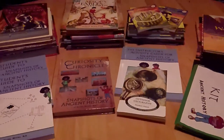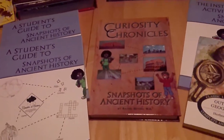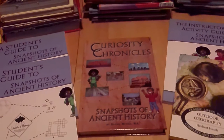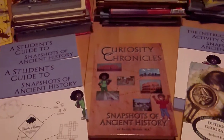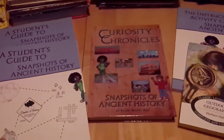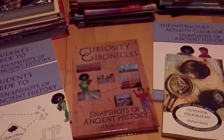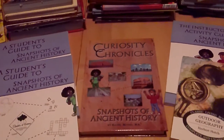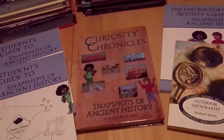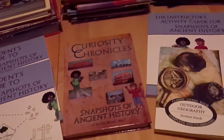The curriculum I chose this year is Curiosity Chronicles: Snapshots of Ancient History. From what I've seen of it I really love it — I'll let you know towards the end of the year how it actually works out. It's very adaptable. At its bare minimum you're getting maybe five minutes of history every week, and at its maximum it's a full unit study that could probably last three or four months if you did nothing else.